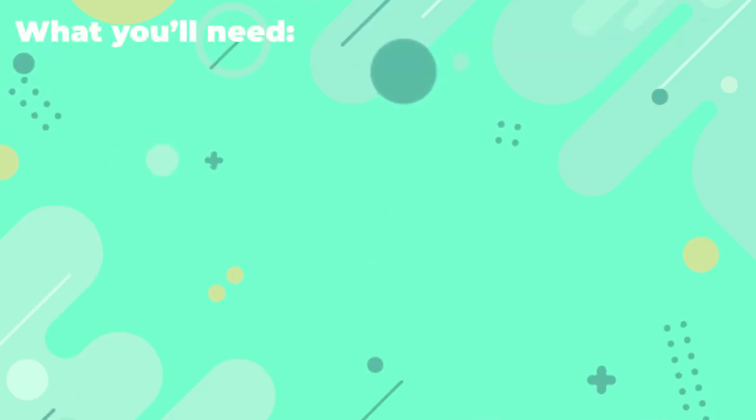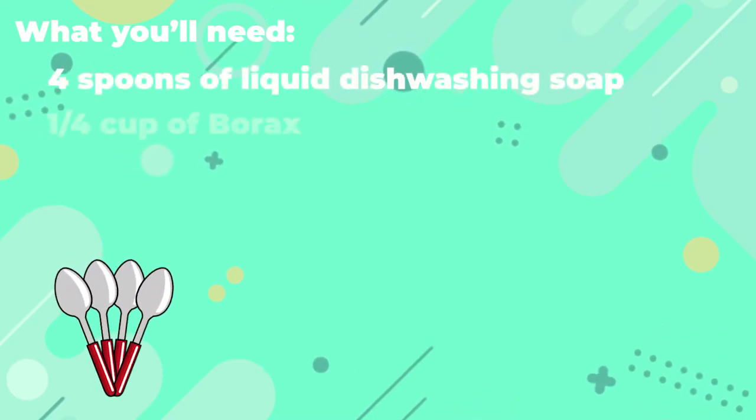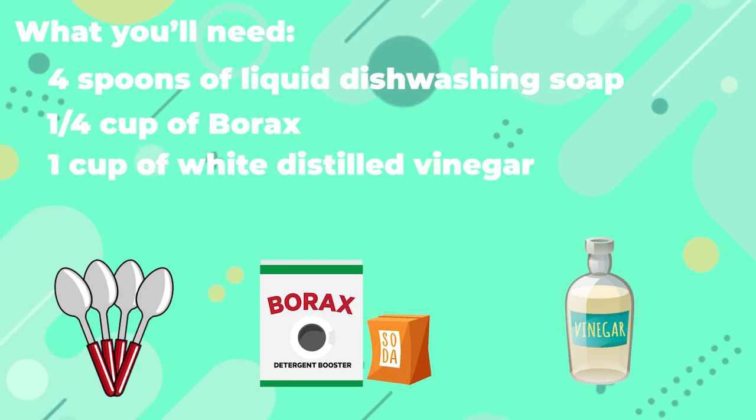What you'll need: 4 spoons of liquid dishwashing soap, 1 quarter cup of borax (can substitute with baking soda), and 1 cup of white distilled vinegar.